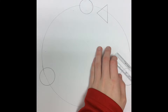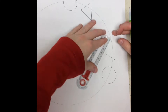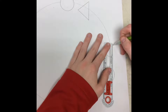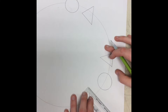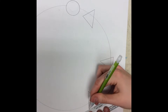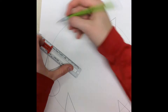It doesn't matter what size — they don't really have to be perfect, just make them look nice. So just keep making triangles on either side of the circle, and you will end up with six triangles. Next, we are going to make squares in between those triangles.